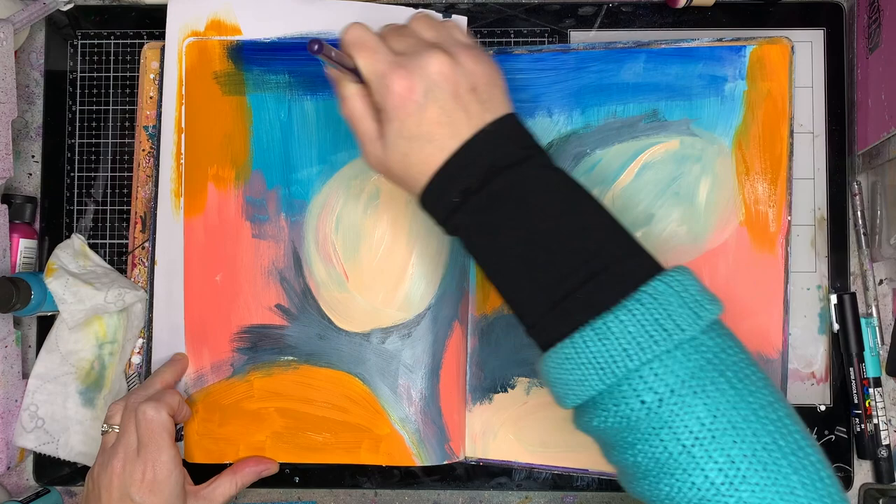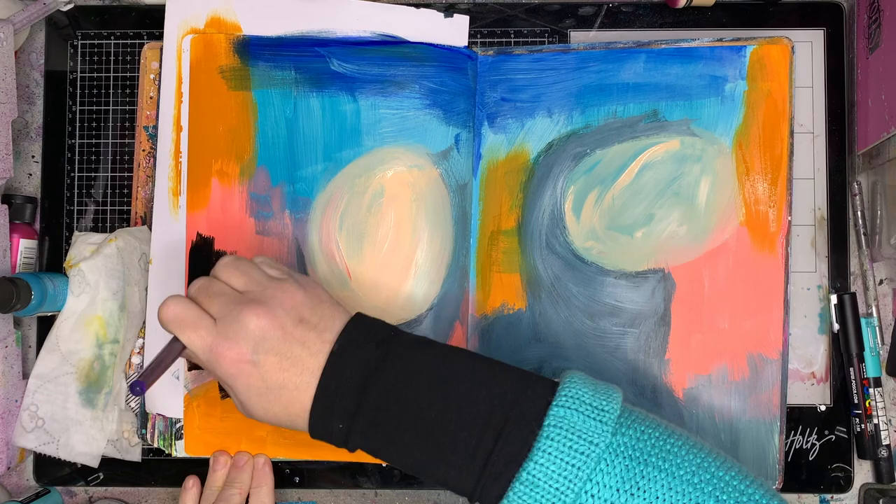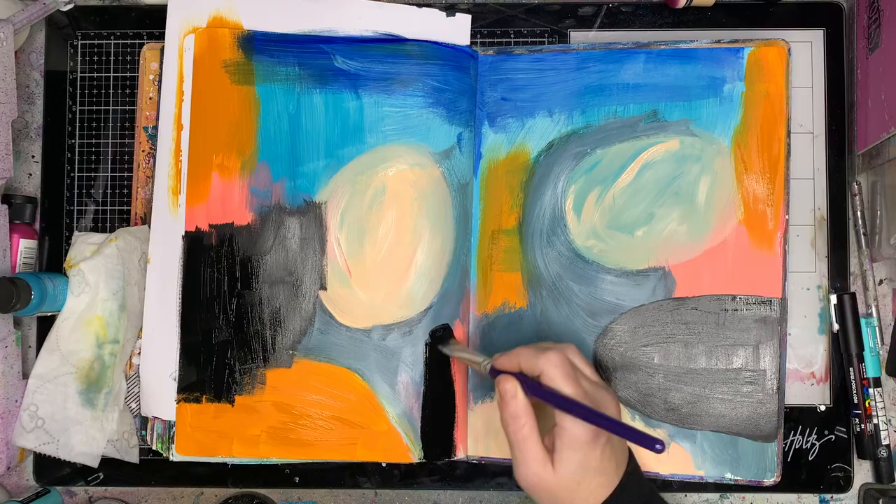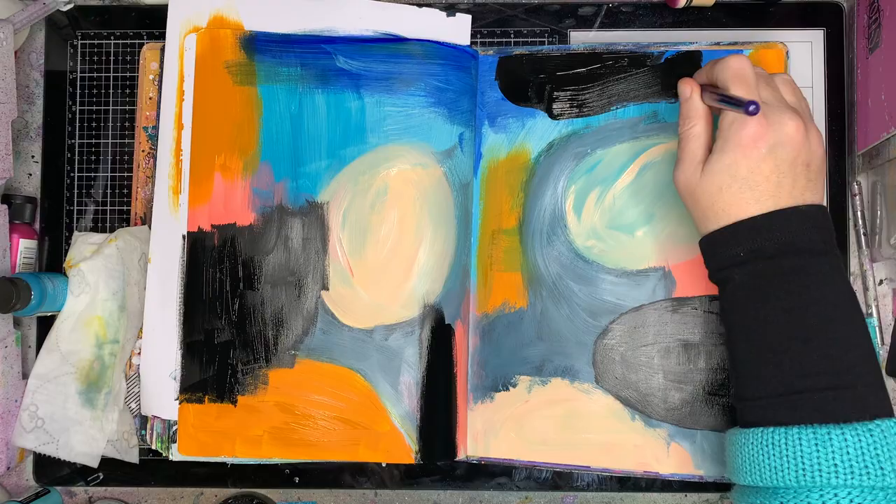Where I had that big bit of blushing down the bottom — that pinky color — I decided to split it up and put some more of that marine with white in it. Up the top there's a big chunk of blue, so I decided to mix a deeper blue into it. I'm also adding in some black just to add some contrast onto the page.